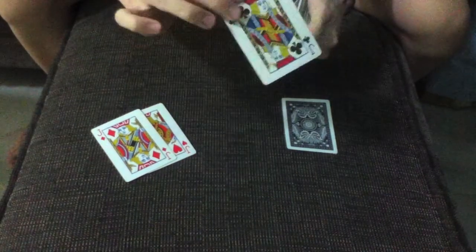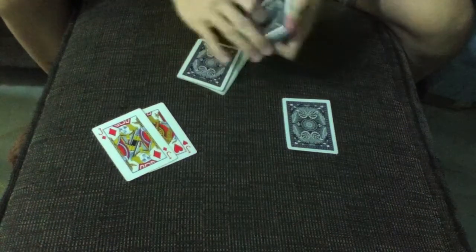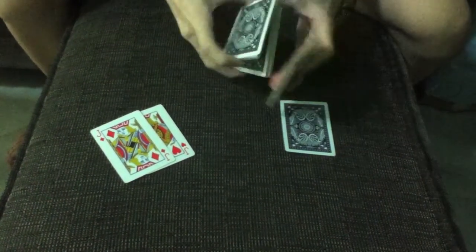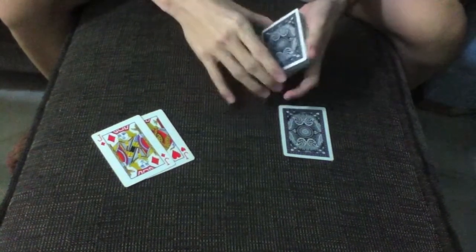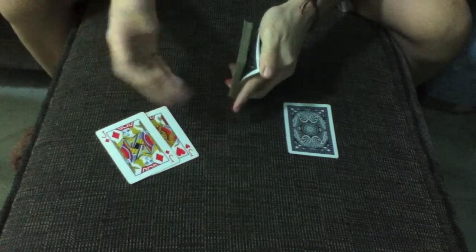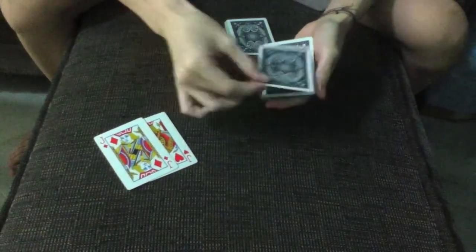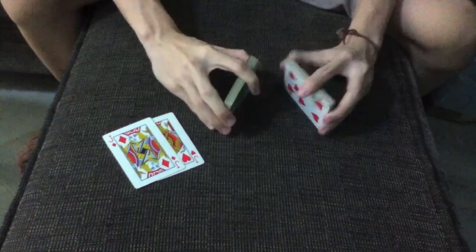Place the second selection card in the middle of the deck. Give it a couple of cards. Say stop again as I riffle down the side. Stop right here. And place the first selection card down right here. Cut the cards, and then shuffle, just to really lose the cards.